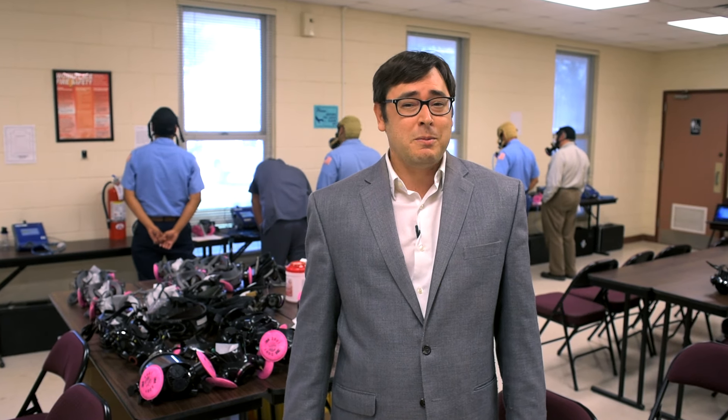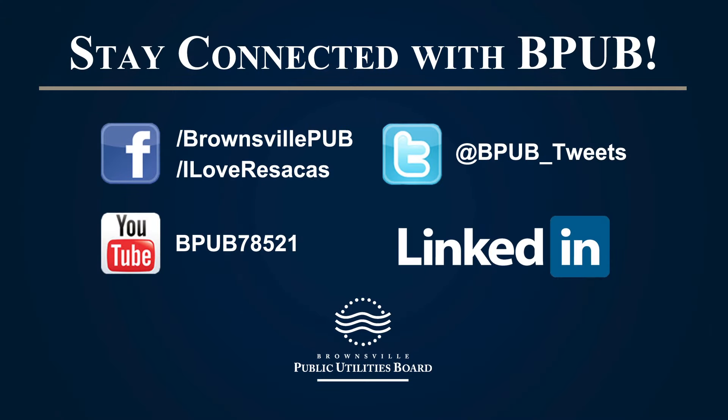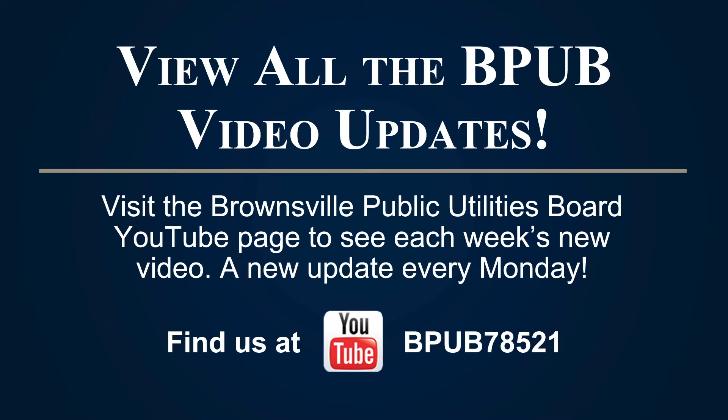Over the course of three days, approximately 250 BPV employees conducted their respiratory fit test. It was enough to keep our health and safety department very busy. I'm Ryan Greenfield, and this was your BPV Update.